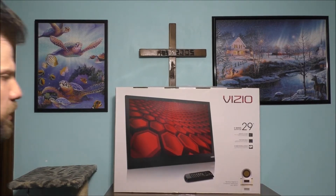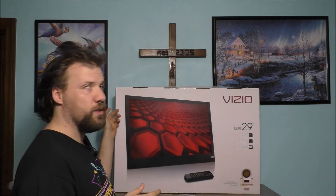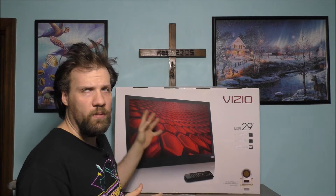Hey fans, thank you so much for watching today's vlog. If you're curious what I'm doing today, I need your help with something. I am trying to fix and repair a Vizio TV. This TV was built in 2013 — it's actually 8 years old.